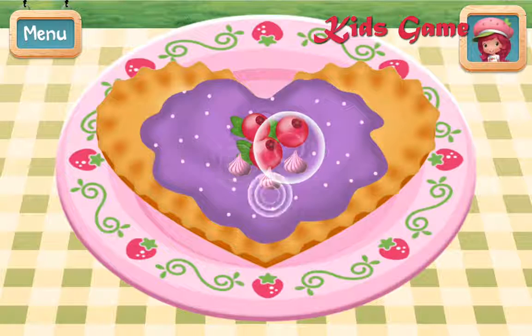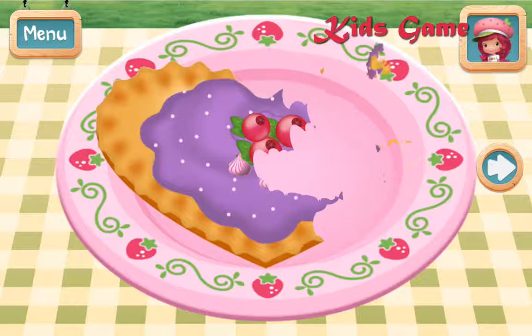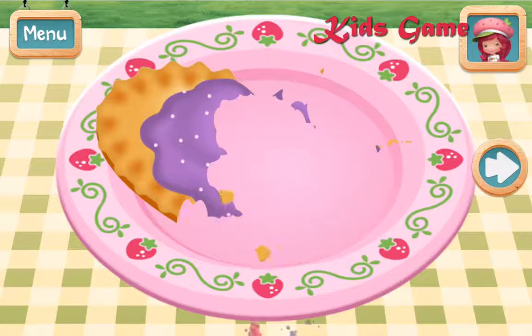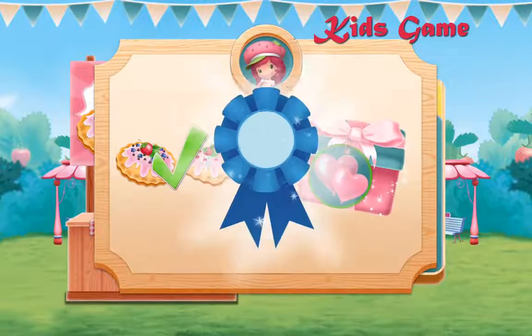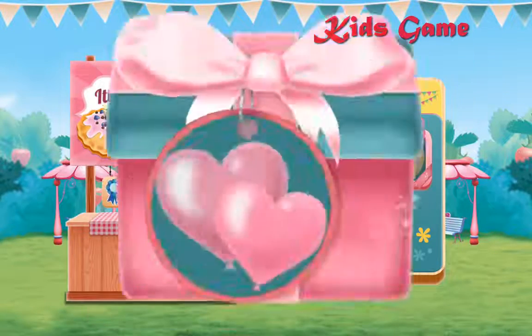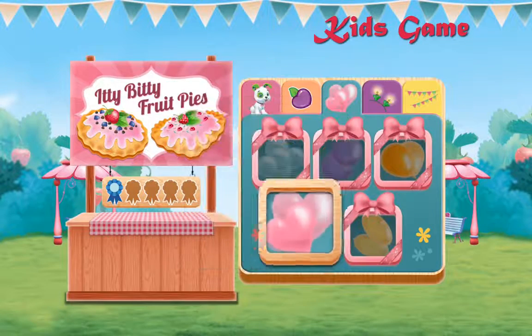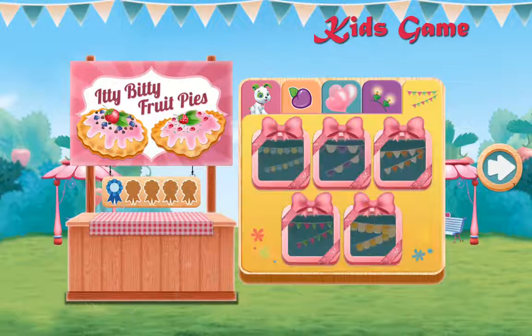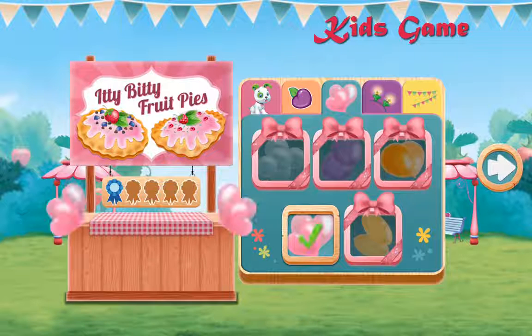Tap on your treat to eat it! I just loved your dessert! You win a blue ribbon! Your blue ribbon means you earned a bear-rific new decoration for your food booth! Which decorations will make your booth very special? Ooh, I love it! What a sweet-looking booth! Let's choose another recipe!